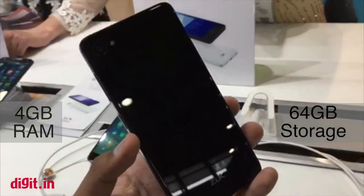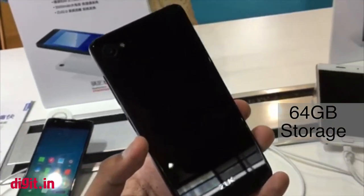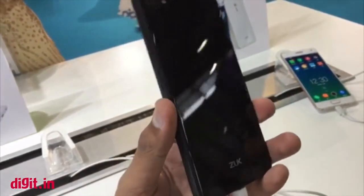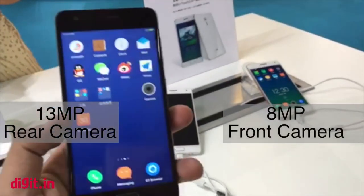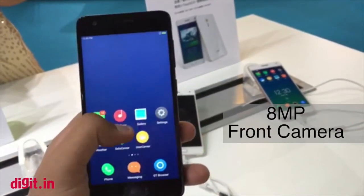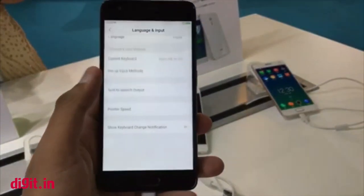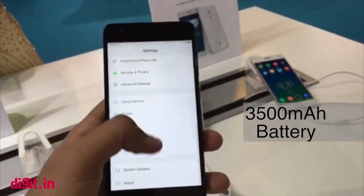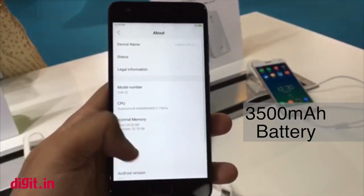It has a glass back and looks very similar to the Lenovo Vibe Shot, although this one's thicker. It has a 13 megapixel camera on the back and an 8 megapixel camera on the front, and the fact that it's thicker is possibly the reason why it has a 3500mAh battery over the Zook Z2 Pro's 3100mAh.